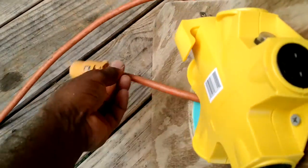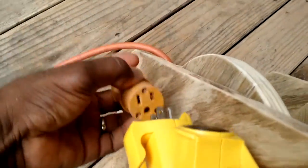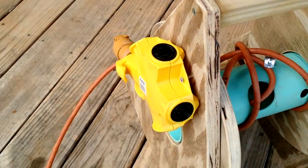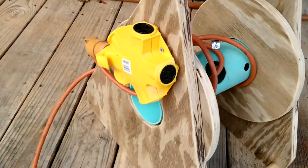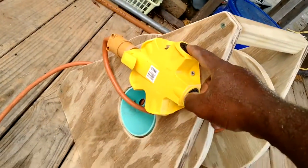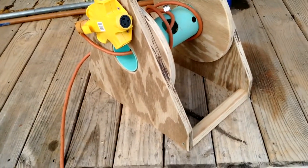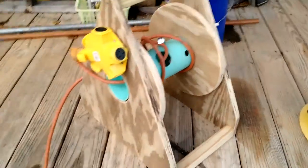Or I could pull out as much as I needed to use and plug this up here. I could run power from a distance and hook up one, two, three, even four more things that I could use from that point there.